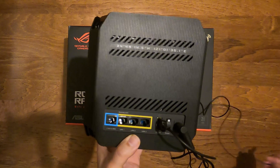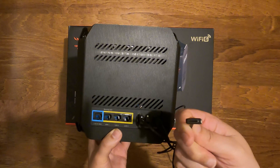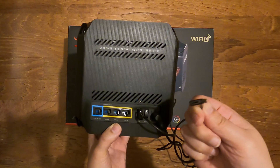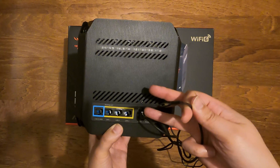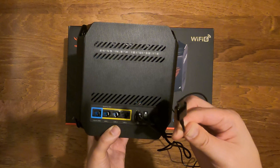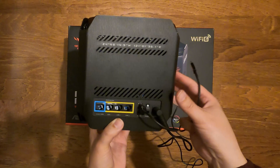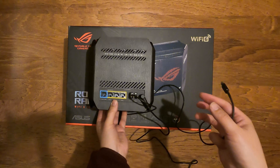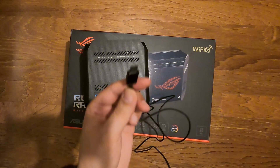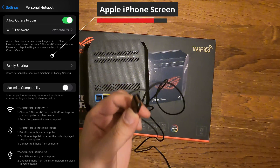With your iPhone you're going to have a Lightning or USB-C if you have a newer iPhone, or if you have an Android it's always going to be USB Type-A to USB Type-C on the back. All you have to do is plug that into the back of the actual router. You can see it's plugged in there, and I'm now going to plug in using the Type-C port on my phone.